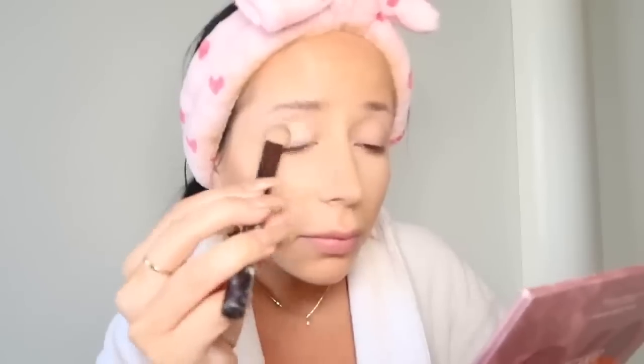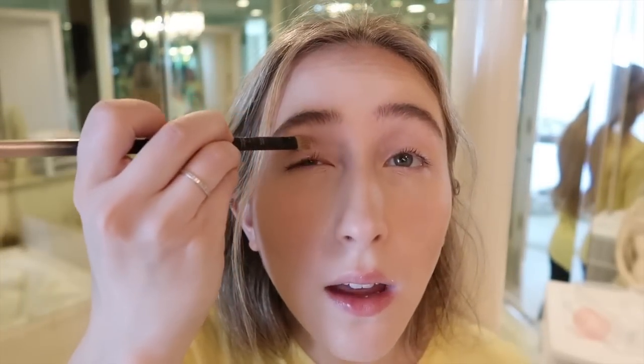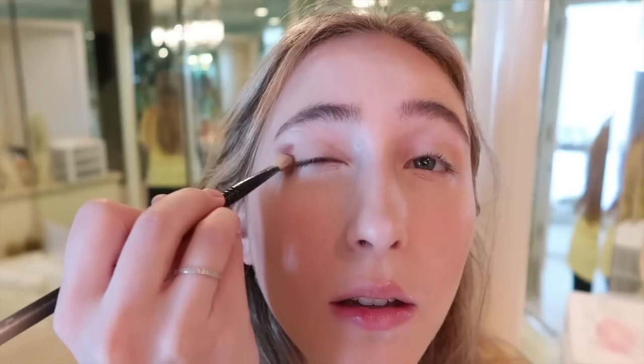It looks like first she uses a white color on this part of her eye, so I'm gonna do that. Then she does like a brown over her eye. Well, that's not the right color. We're trying here. That looks like some type of animal. This is absolutely clearly correct.